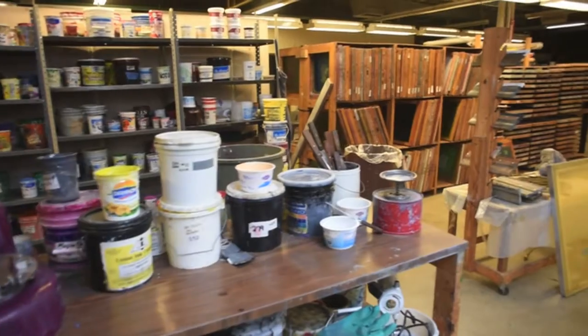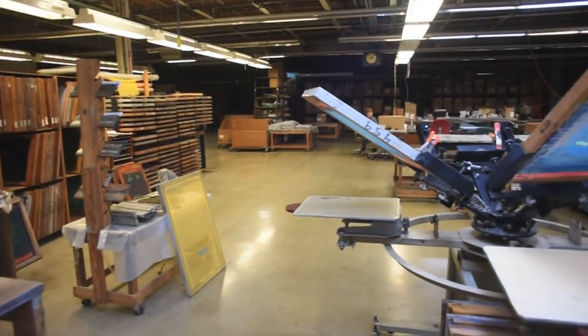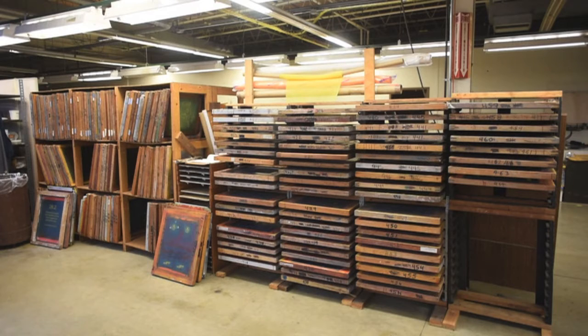There are the single-color screens and here is the small manual press. Here's the rack where we keep all of our sleeve screens. These are the screens that have logos of the museums and corporations that we sell to. Each one is numbered. When we do an order, it simply says pull screen 424 for Adler Planetarium or 436 for Griffith Observatory.